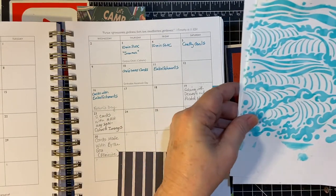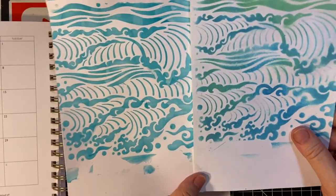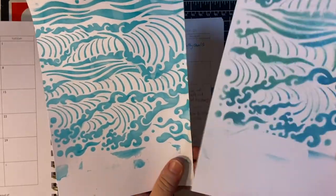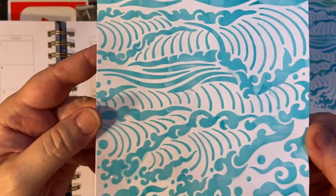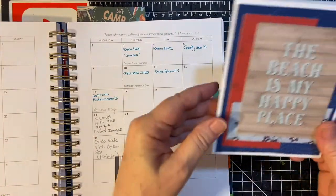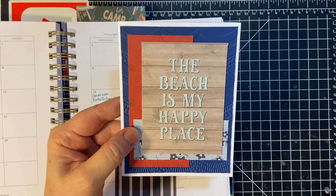And then I went back to basics and showed how I used my ocean stencil two different ways. I used distress oxide ink here and sprayed it with perfect pearls and water to get that shimmery effect — I don't know if you can see it. And then this is colored into colored texture paste. And then the last day of the month, I made these beach cards, and they're going to go out as a gift to a relative.